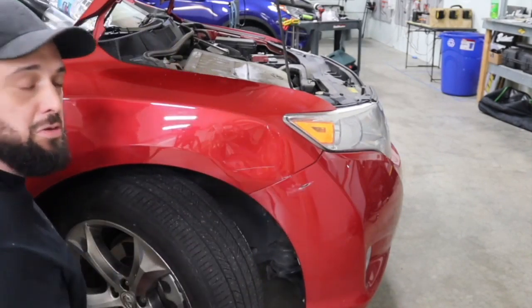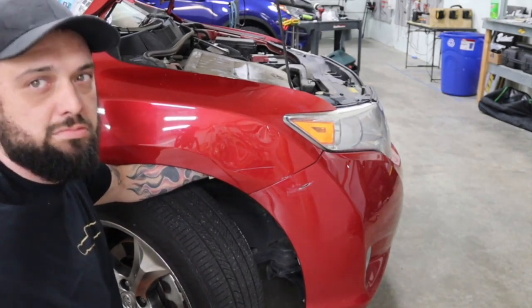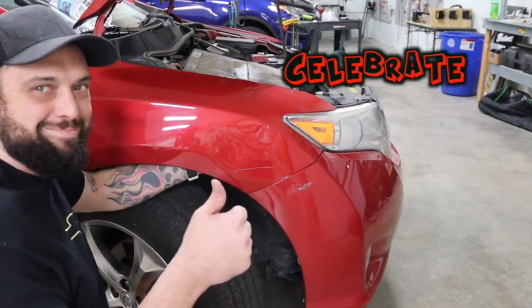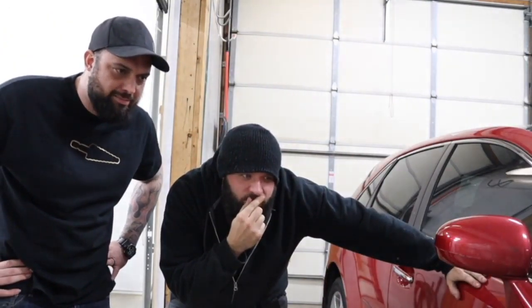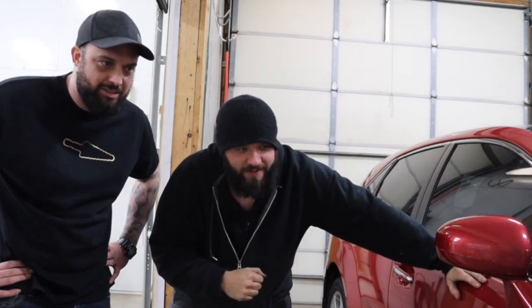Step two. Looks pretty good though, huh? Not too bad. Yeah, just one slap. That's all to it. A little slap, slap, slap. A little bit slappy. I don't know why these PDR guys make a big deal out about fixing dents.